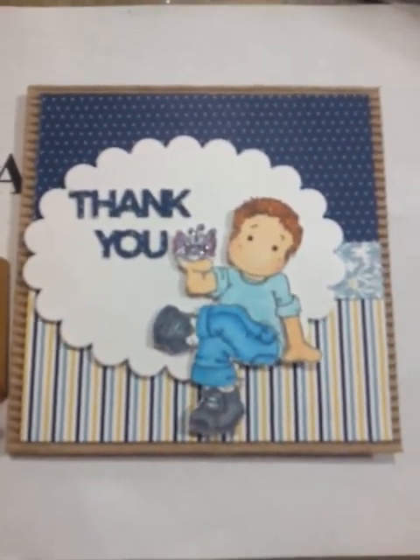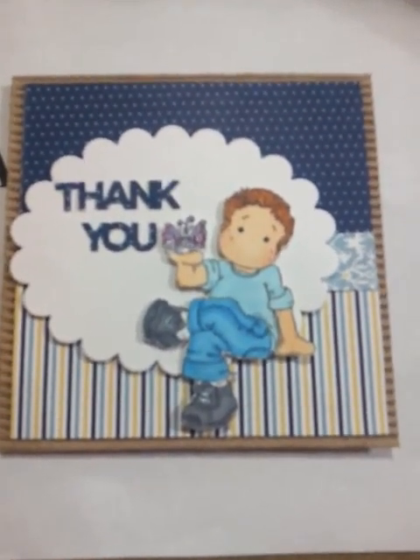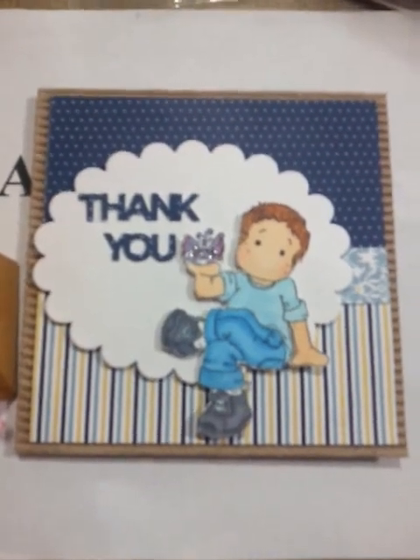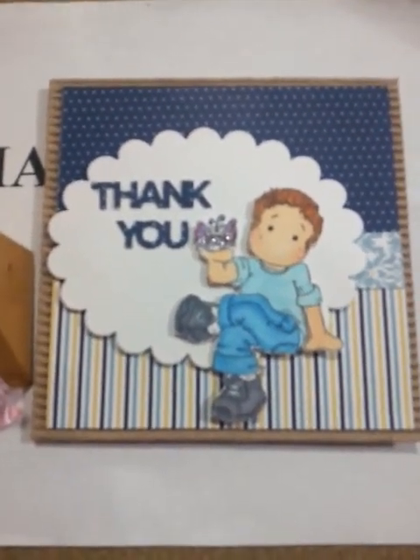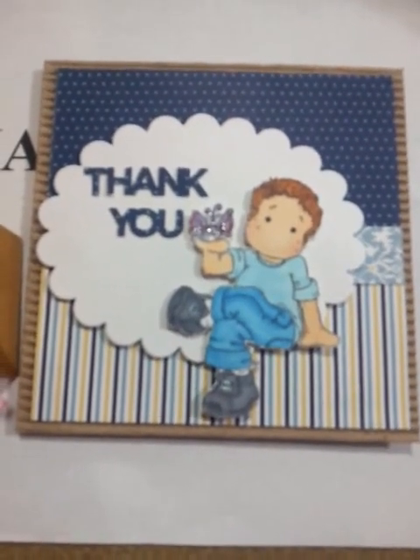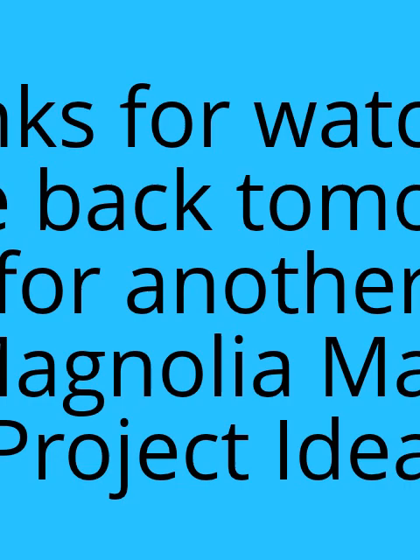Alrighty everybody, if you have any suggestions or just want to leave a comment, make sure that you subscribe and comment below to be eligible for the drawing — I'm going to have multiple winners. Have a great day, thanks for watching, and thanks for joining in on our Magnolia May projects. Thank you!